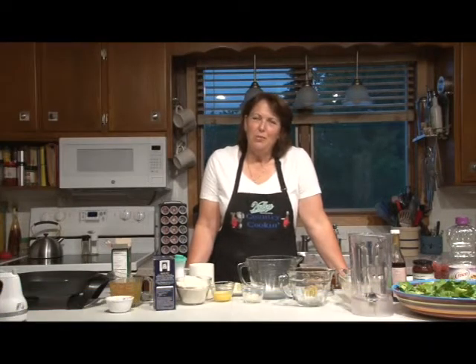Welcome to Country Cookin', I'm your host Sunichi Matar. On today's show, we'll be making chicken ranch pasta, raspberry pecan salad, Bruno's cheese bread, and rhubarb cake with brandy sauce.